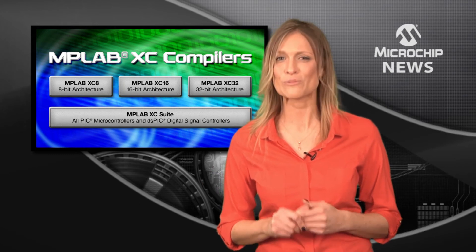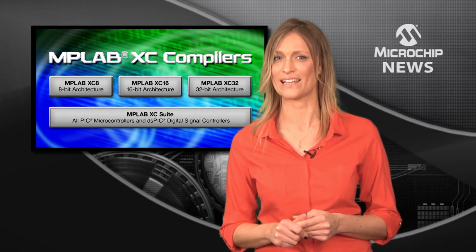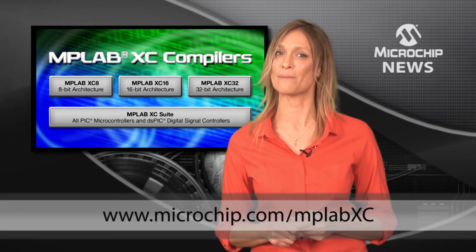See how to make your code smaller and faster with the new MPLAB XC compilers by visiting microchip.com/MPLABXC.